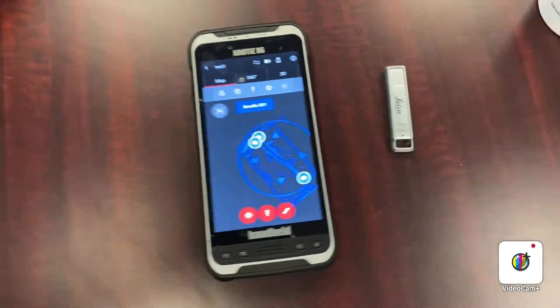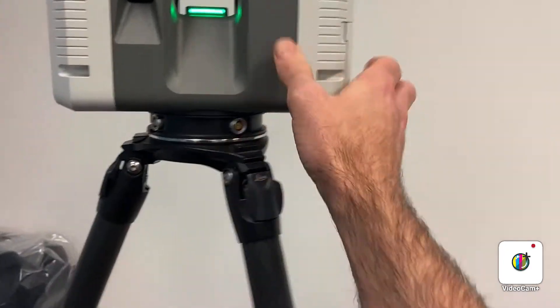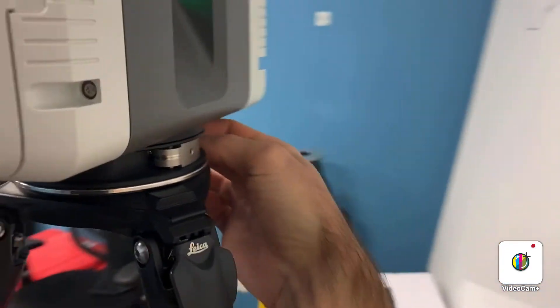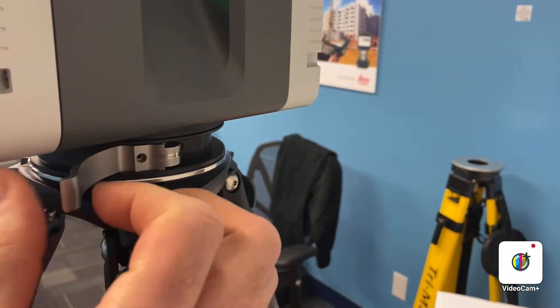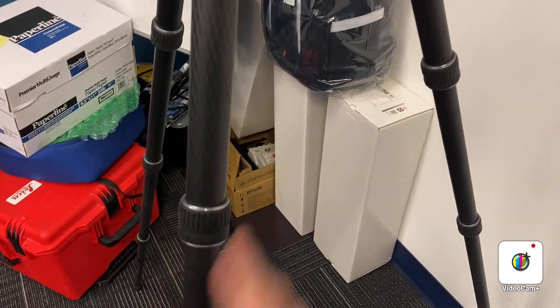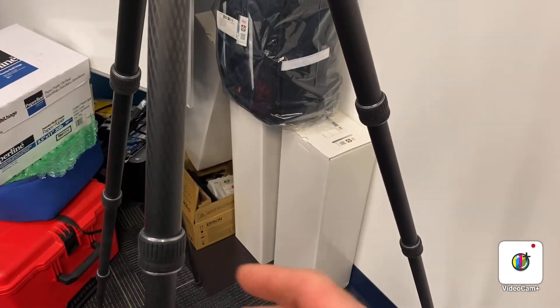One thing to note: on the scanner itself, when you place it on the tripod, ensure that the lock has been engaged to hold it in place. And whatever style of tripod you're using, ensure that all the locks are tight so the scanner is not going to slip.